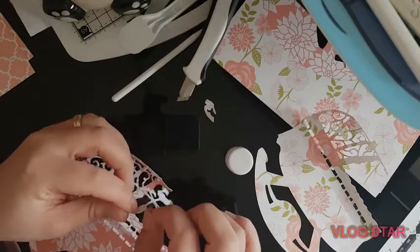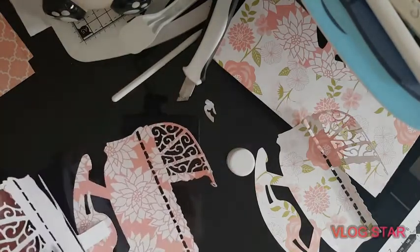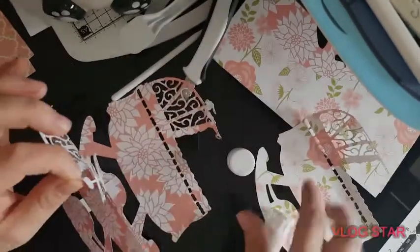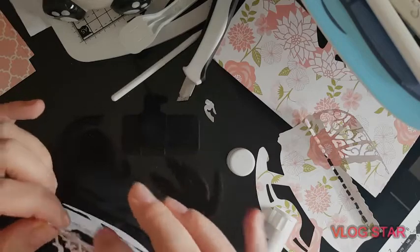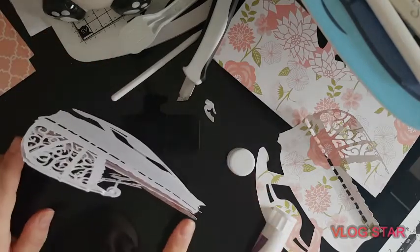I don't know exactly how it's supposed to go - it just says attach it all together. So I'm going to put it through the first loop, put a bit of glue on it like so, and then glue this one on to attach it in place. Like so. Oh, that's so cute - it actually stands!